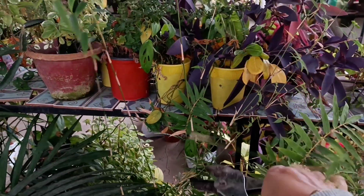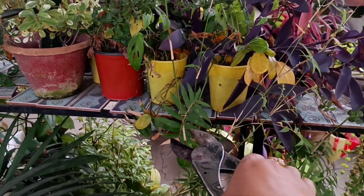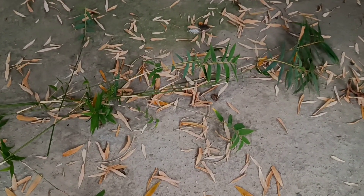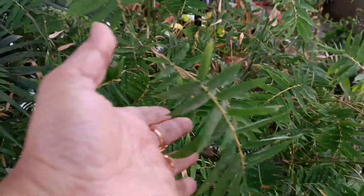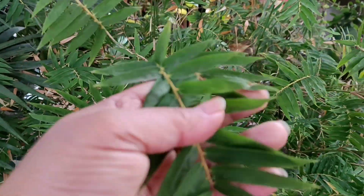When leaves are dried out, keep them aside. Even if some leaves are dry, the healthy ones will stay good. Remove the dry leaves and the remaining leaves will grow well and keep the plant in good condition.